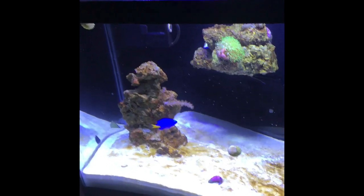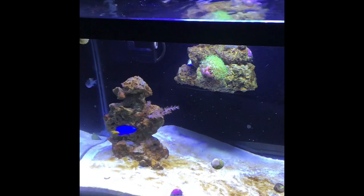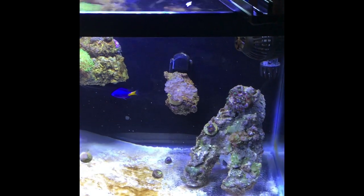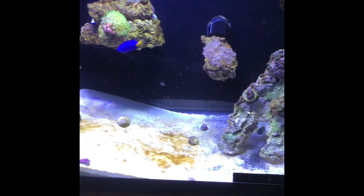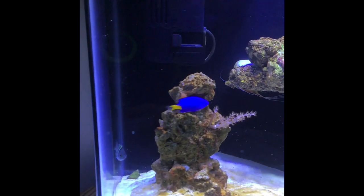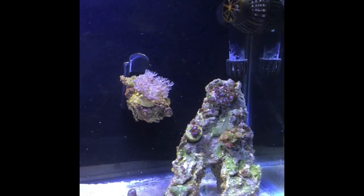That is it for the 10-gallon budget nano. If you like what you see, follow me on Facebook and Instagram at Q-Ball's Reef. Hit the thumbs up button — I try to get a video out about once a month for now. As I get more into this I'll try and post more content. Hit subscribe, leave me any comments or anything you need to know and I'll try and answer. One last shot of the tank — alright, Q-Ball signing out.